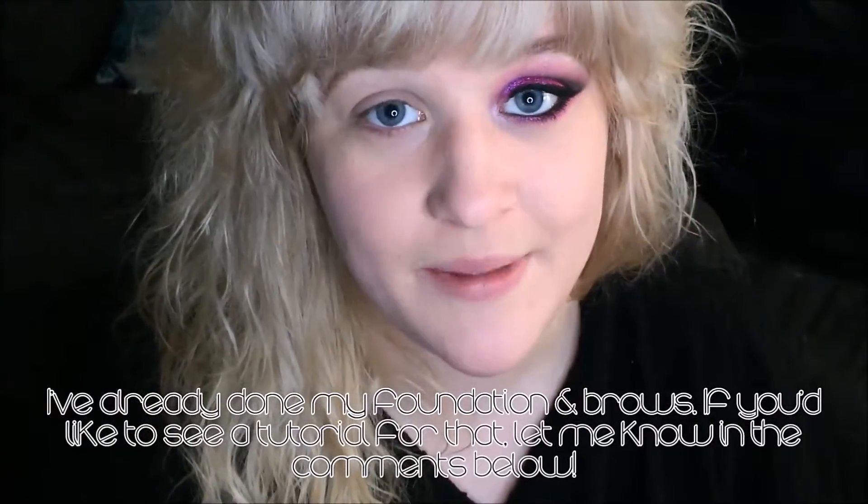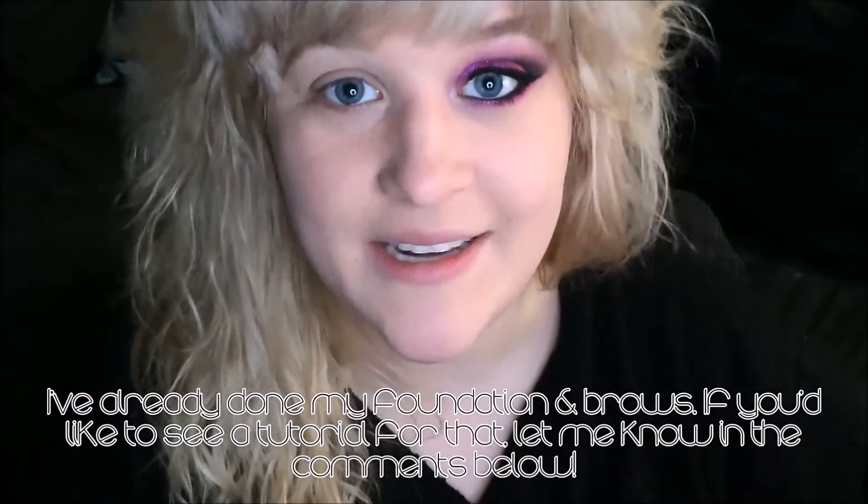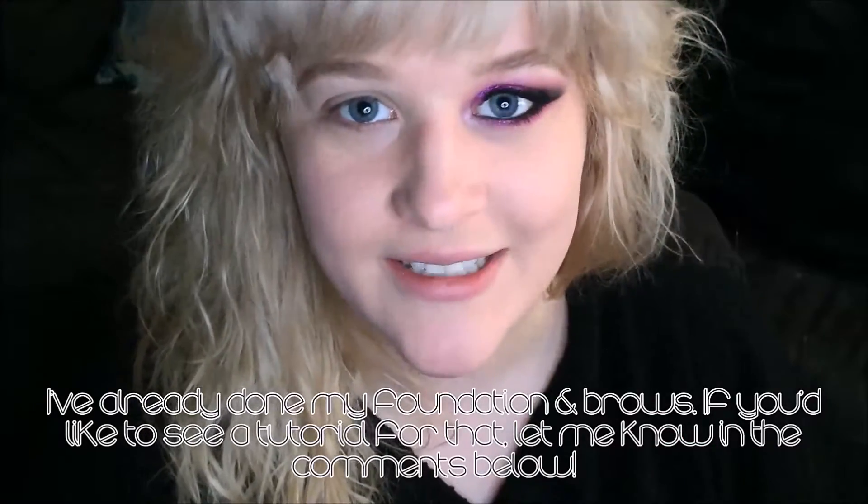Last year for Valentine's Day, I did something really soft and feminine on my blog. I'll put the link down below if you want to see it. So this year I decided to do something a little more fun and edgy, not so soft and sweet. I really wanted to use my new ColourPop Super Shock Shadow. I think this one's called Slave to Pink.